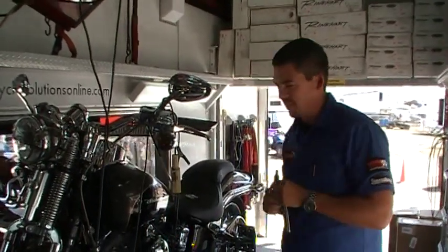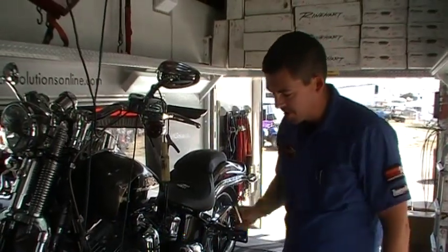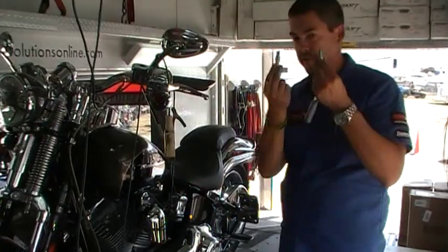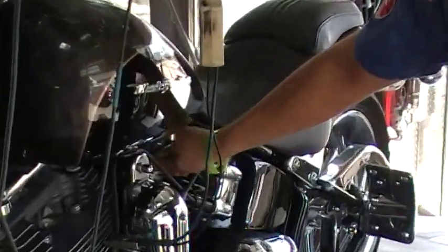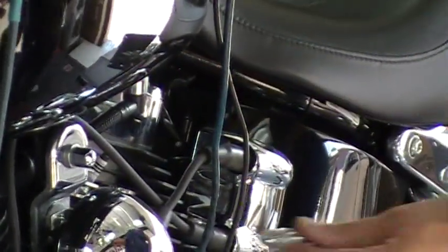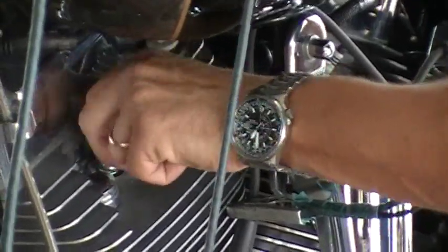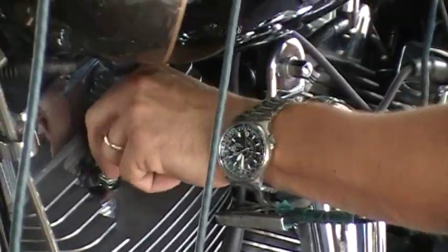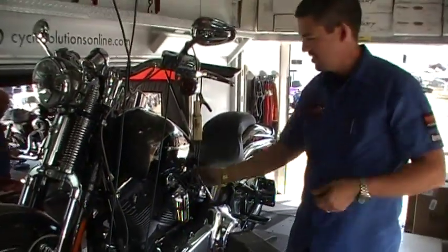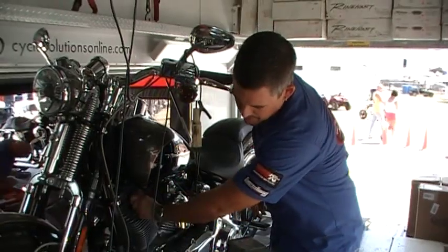Step one in this Screaming Eagle 110 Springer Softail Performance build is to pull the stock spark plugs out. We're going to install an NGK iridium spark plug. We use these in every bike that we performance-build. They're pre-gapped when we ship them to you or when we install them. They're probably the cheapest gain in horsepower that you'll ever find. We've tested a lot of plugs, and I've never tested one that works as well.